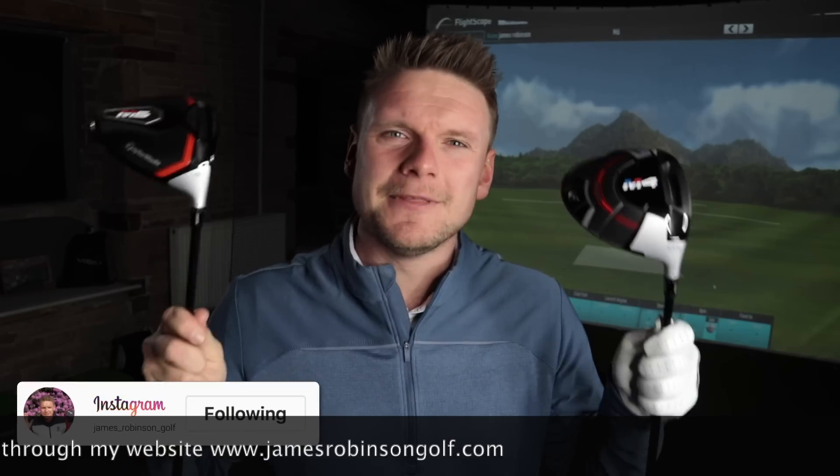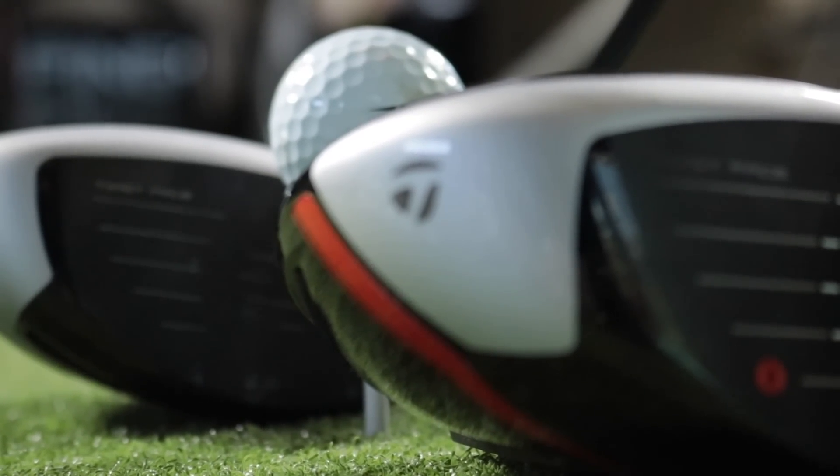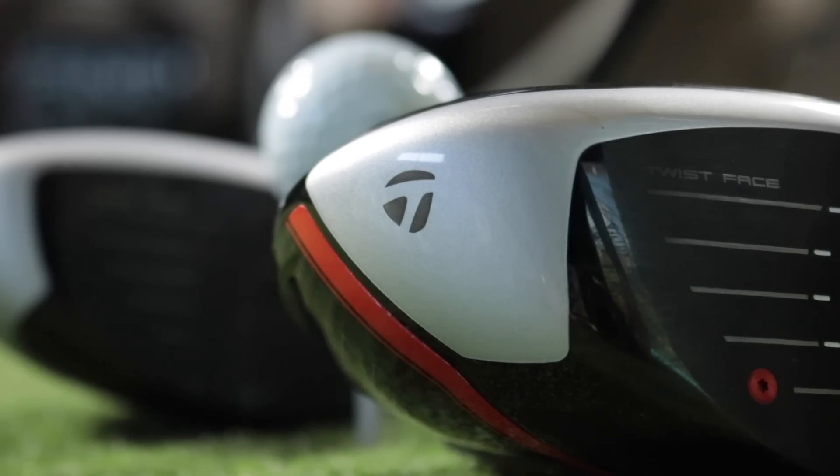In today's video I have the TaylorMade M6 against last year's TaylorMade M4. TaylorMade are claiming that everybody gets faster this year — everyone gets more ball speed because of the speed injection in the face. Now for me, the TaylorMade M4 was a fantastic golf club, it was a great club, it flew off the shelves and it suited a lot of people.